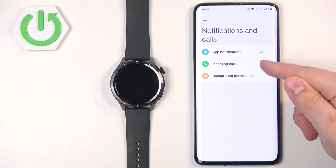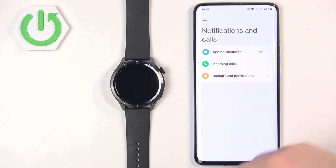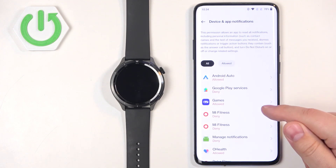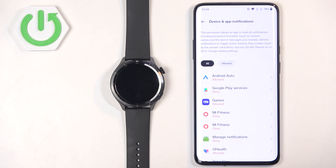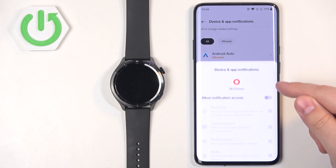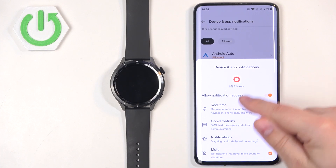Once you find it, tap on it. Here we have two types of notifications: app notifications and incoming calls. If you want to enable notifications for applications, tap on App Notifications. If you don't have the required permissions allowed, you will see a pop-up on the screen. Tap OK and once redirected to Device and App Notifications, find the Mi Fitness app, tap on it, tap Allow Notification Access, and tap Allow.